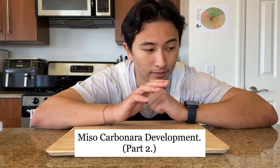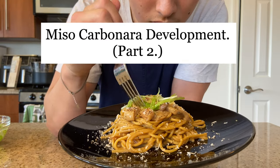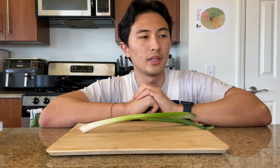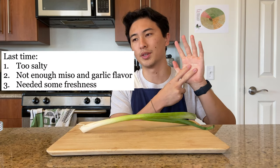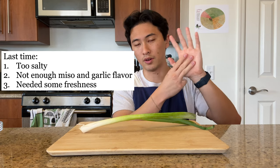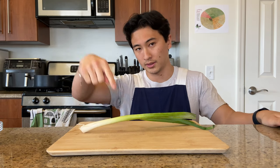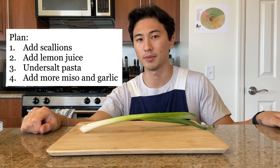Okay, miso carbonara — figuring it out as I go. Last time I made miso carbonara it was too salty, not enough miso flavor, not enough garlic flavor, and it needed freshness. I'm going to add scallion to freshen it up a little bit as a topping.